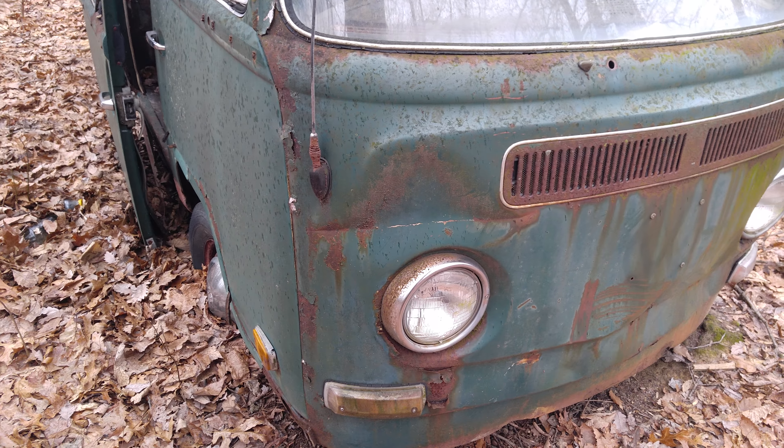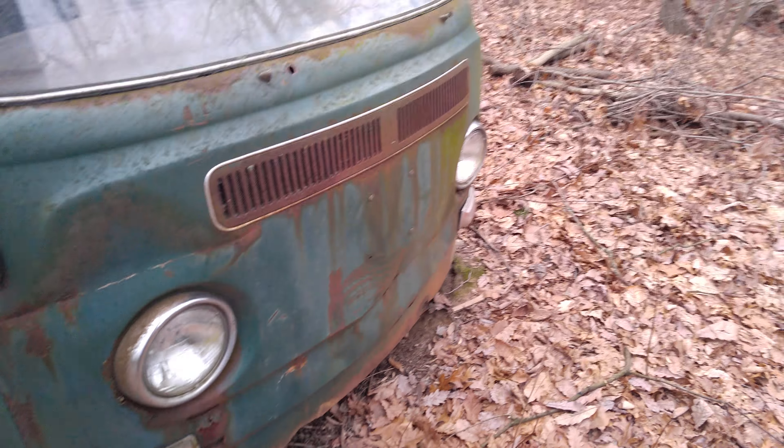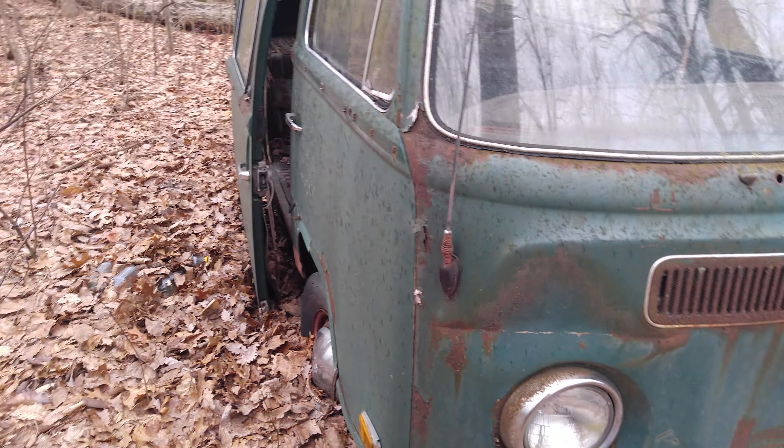I've got some headlights on it, so that'll give me some gravy. I thought I'd share.